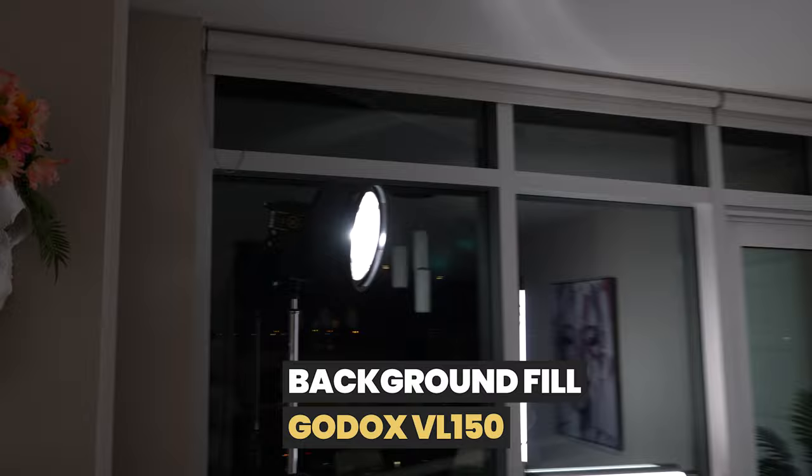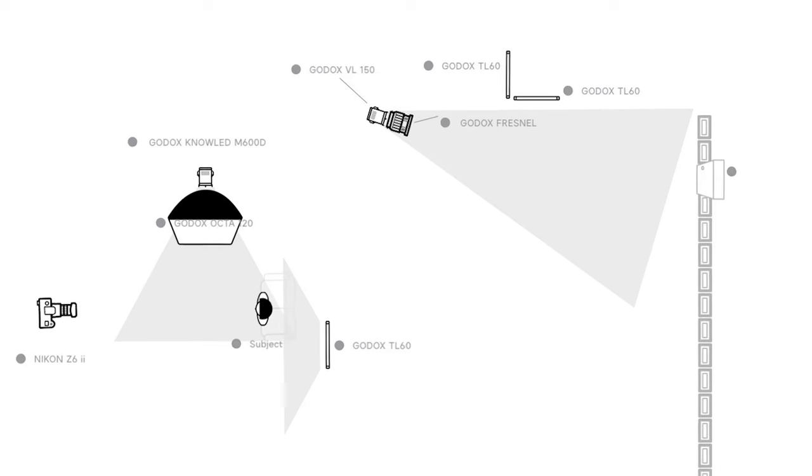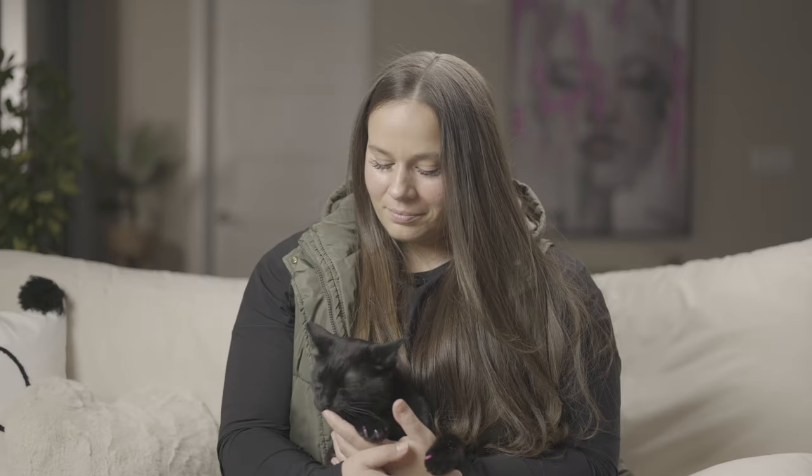The next light I used in the setup was my Godox VL150 — it's a 150 watt light, small and compact. I used it to illuminate the background of the room we're filming the interview in. To help spread the light fairly evenly across the wall, I grabbed my Godox FL-S10 Fresnel lens and popped that onto the front of the VL150. With a 35 degree beam spread from the Fresnel lens, it was able to give a wide area of coverage on the back wall and a good light spread there.